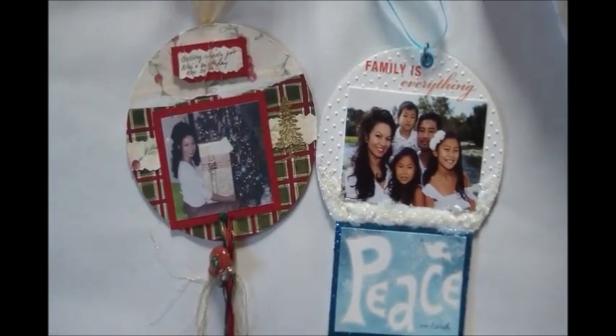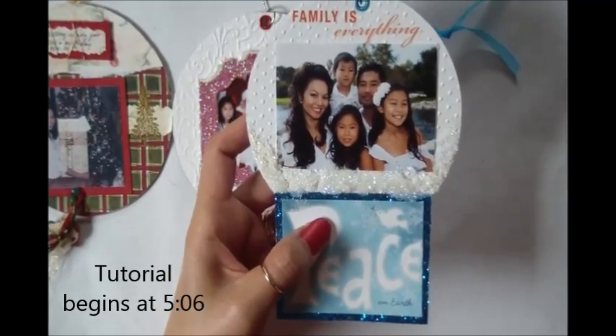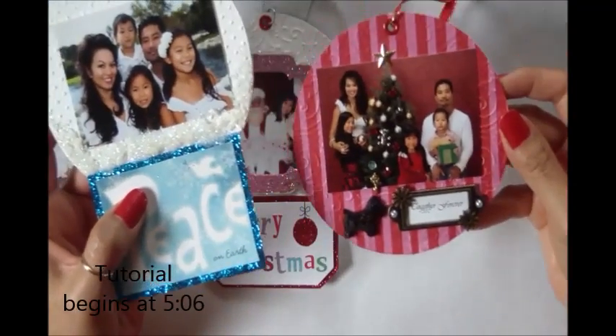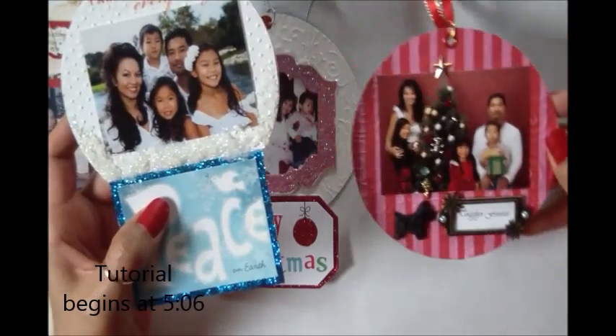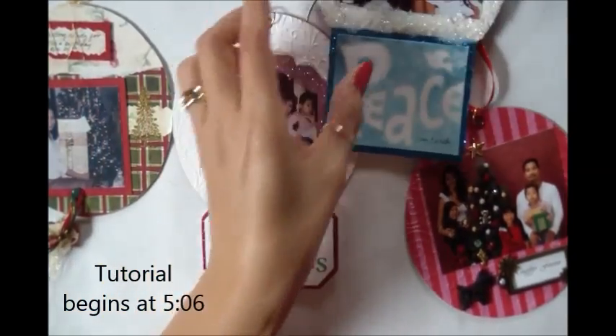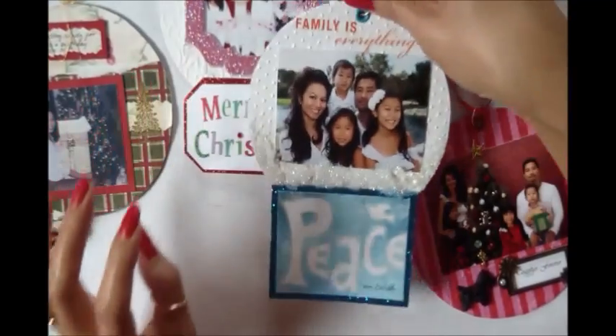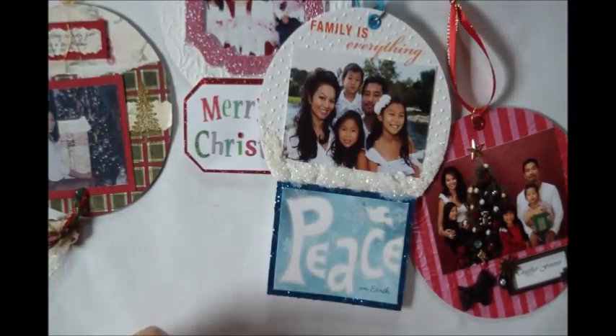Today I'm going to show you how to make this card — the snow globe — and then this card — the photo ornament. These are so easy to make, you can whip out a whole bunch of these in no time. Make a few every Christmas and pretty soon your Christmas tree will look like a mini scrapbook album.